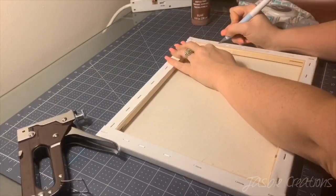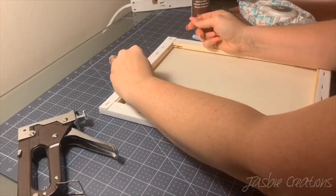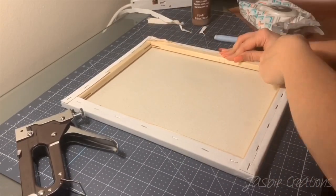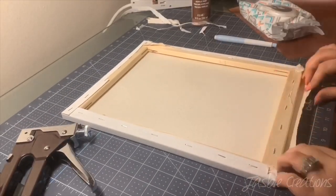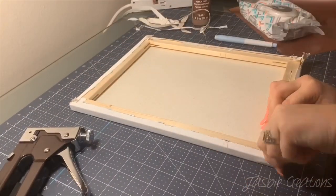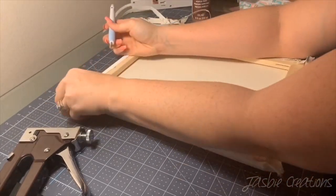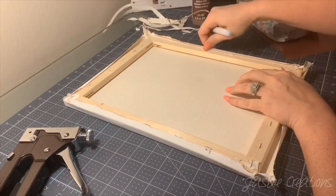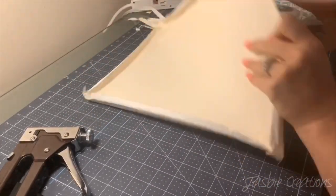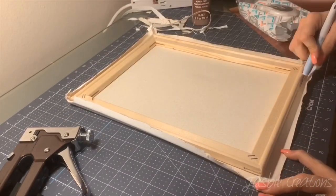First thing I'm going to do is flip my canvas over and cut off the canvas. I'm not going to worry about the staples — I'm just going to leave those because in the end you're not going to be able to see them. Once I get the canvas off, I go ahead and cut off the excess around the edges.